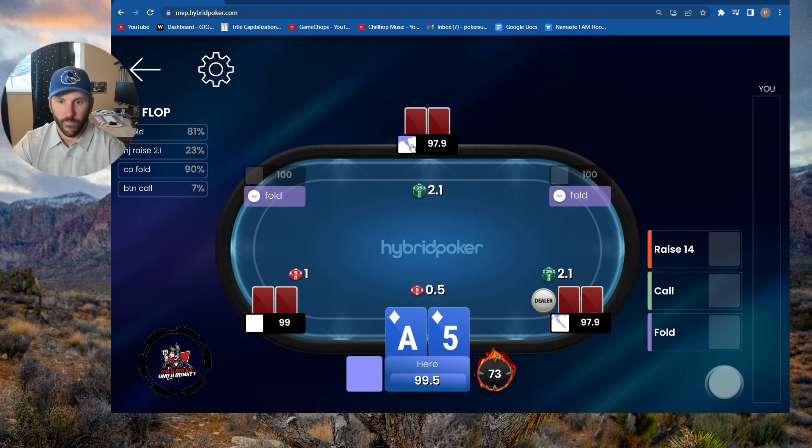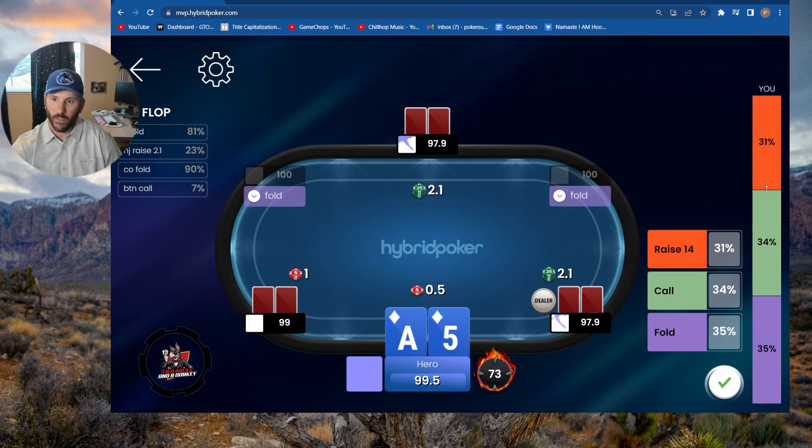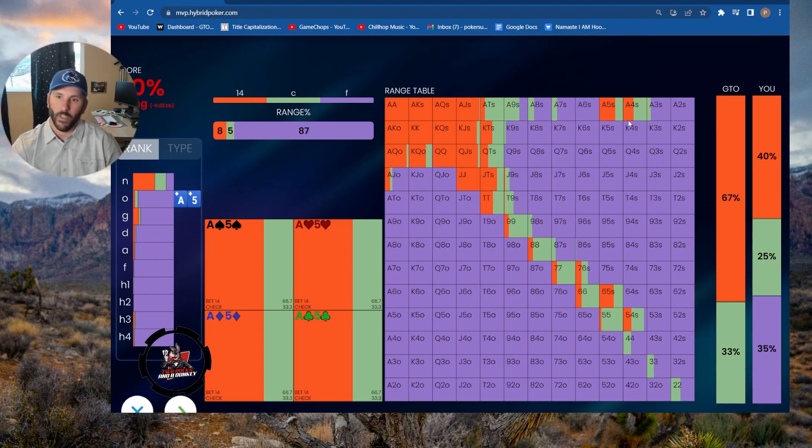We like to squeeze the ace-five suited — I think it's a lower frequency though. Oh wait, we're in the small blind. This is different, I was thinking big blind. Small blind — we don't like to flat here very often. I'm inclined to maybe fold at some frequency, let's say 35%, and 40% squeeze and 25% call. Wow, I'm way off. Ace-five suited, ace-four suited — I want to do a combination of squeezing and calling. Ace-five suited wants to squeeze more often. Good to know.